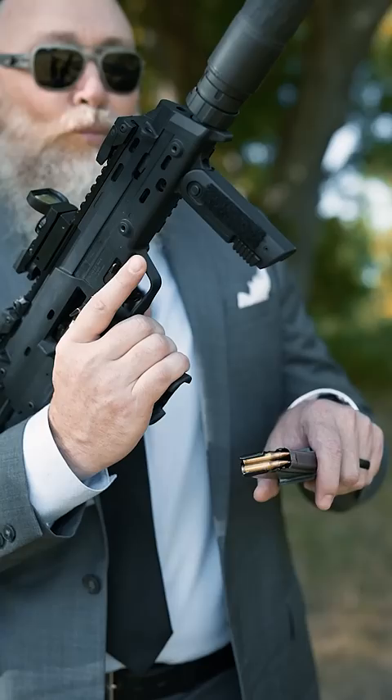How to use an HK MP7. With the rounds oriented downrange, insert the magazine into the grip.